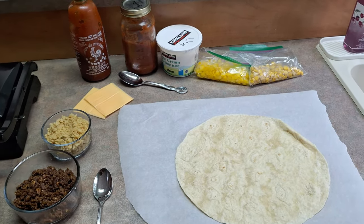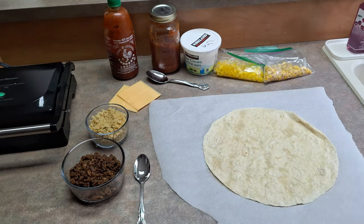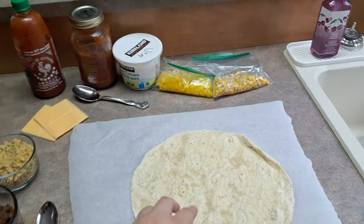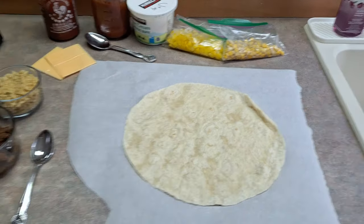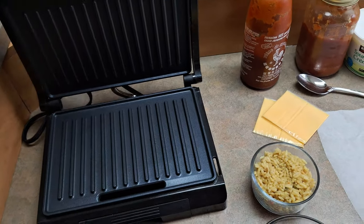Of course you can have other veggies. You can substitute the beef for chicken, put beans in it, pretty much anything you want. I'm not a fan of guacamole, but you can also put that in your burrito — as long as you don't overstuff it because you do need to fold it up. Optional is putting it on a press here to seal it, so we have the press getting warmed up.